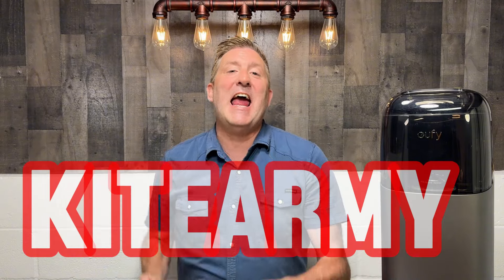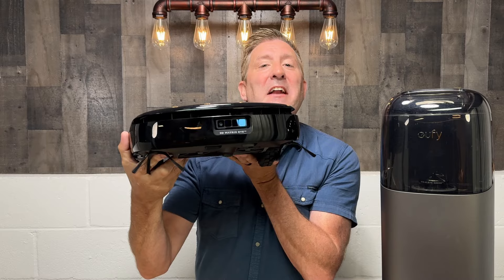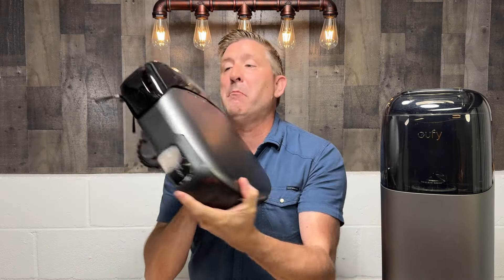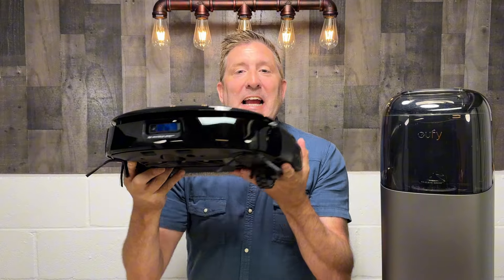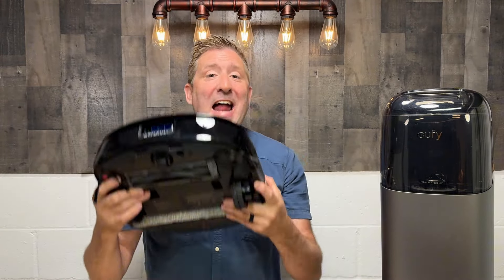Welcome back, everybody. My name's Andrew, and this is Kite Army. Today, we're going to be talking about this little marvel right here. This is the brand new Eufy S1 Pro robotic vacuum slash mop. This thing's amazing. It's packed full of technology to help it navigate your house, and it does a great job cleaning the floors. So if you have any concept of what robotic vacuums were like from years ago, trust me, it ain't like that anymore.